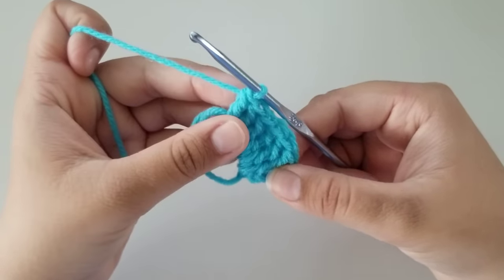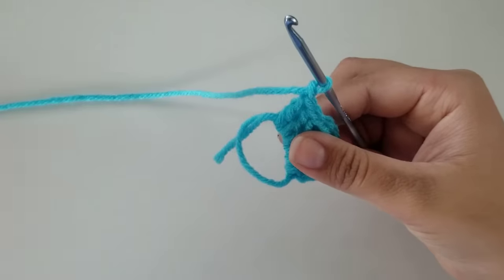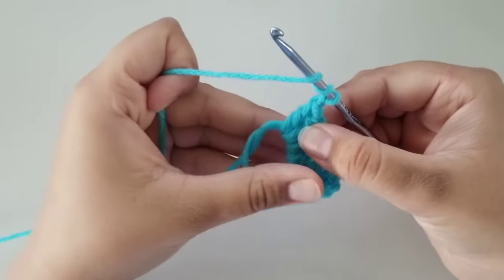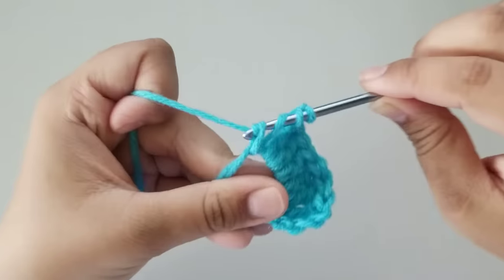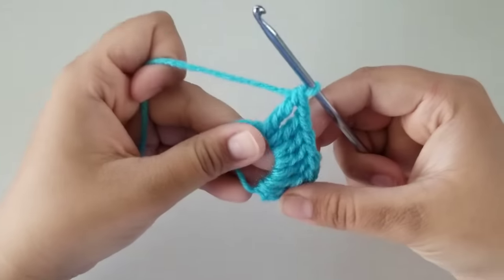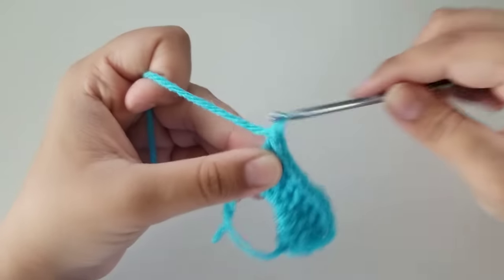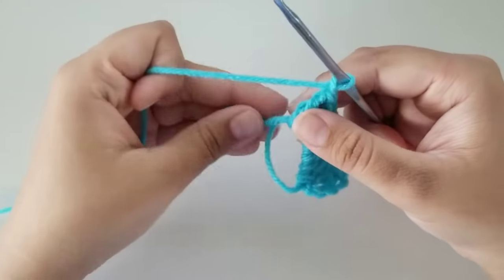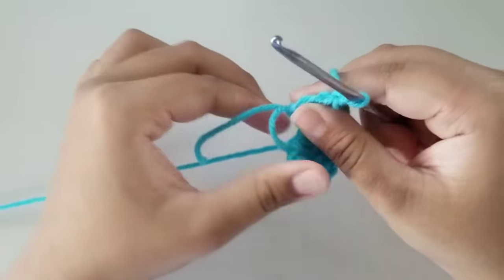Now we're going to chain one, and then do another treble crochet. So again, for the treble crochet, wrap your yarn around your hook twice, insert it through the magic ring, grab yarn, pull up — you have four loops on your hook — grab yarn, pull through two, grab yarn, pull through two, and grab yarn, pull through two. Now chain one again, which is just yarn over and pull through, and tighten it up. I'm going to pull on this small strand of yarn to tighten up my loop a little bit — it just makes it easier.